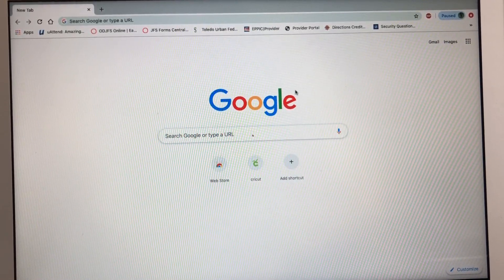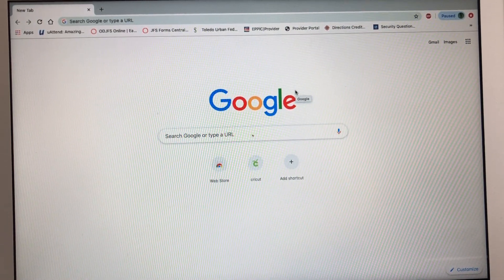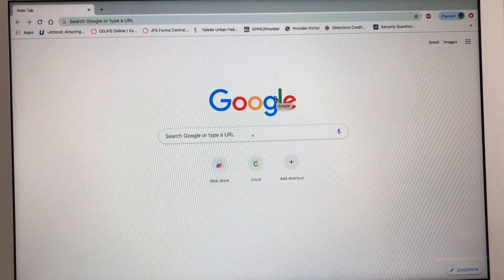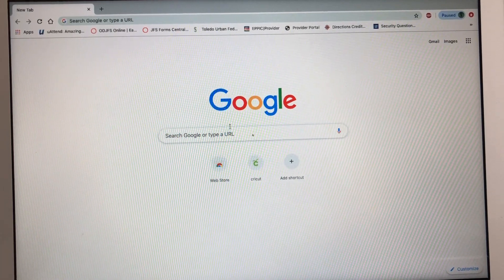You will need to download the software. All the instructions on how to download the software for your Cricut Explore are in the package when you buy your Explorer. I showed a picture of that and all the functions in my video before this, and I will link it at the bottom of the description bar.